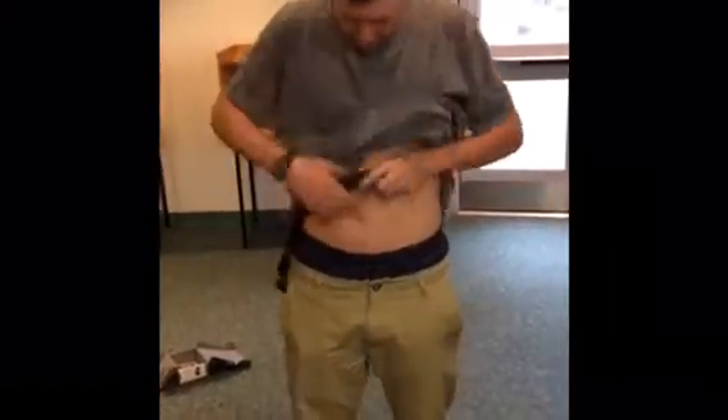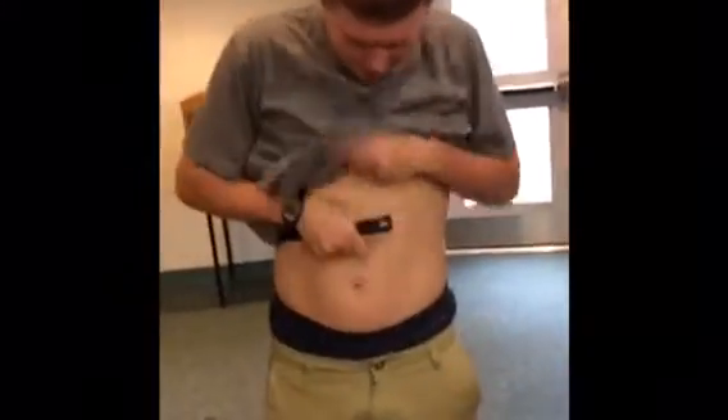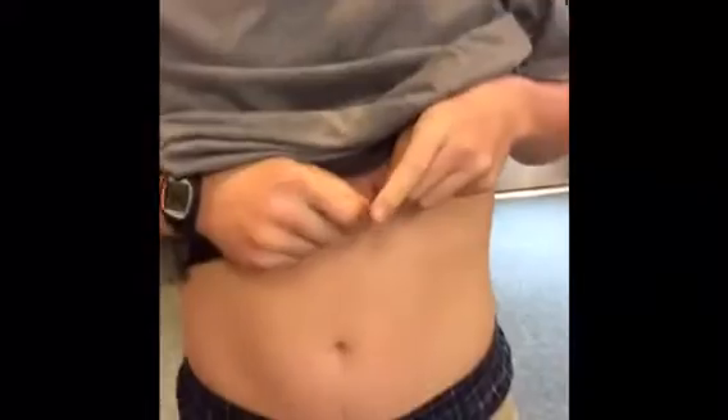You're going to need to lift up the shirt — sorry ladies. Put that shirt up, just like that. You're going to want to do that when you put it on. Flip it over like that, put a little water on there, flip it back over.